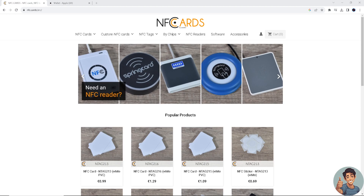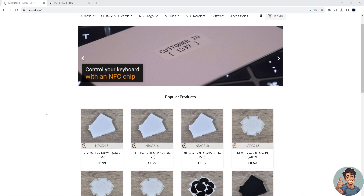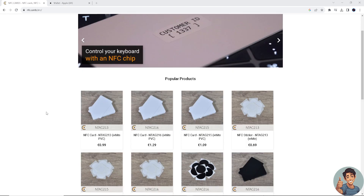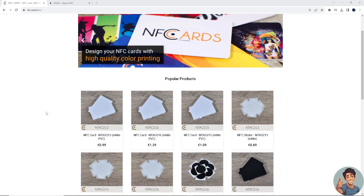Adding NFC, or near-field communication, cards to Apple Wallet can be beneficial for several reasons. NFC cards stored in Apple Wallet allow you to make contactless payments using your iPhone or even your Apple Watch at compatible terminals — a convenient way to pay without needing the physical card.